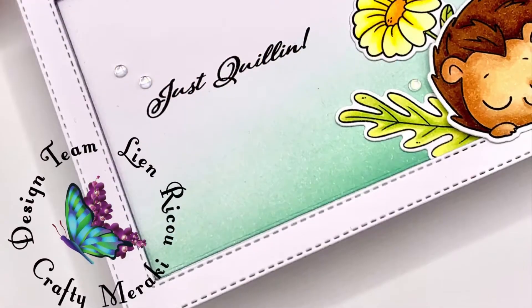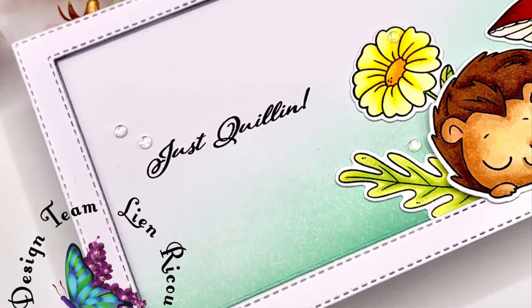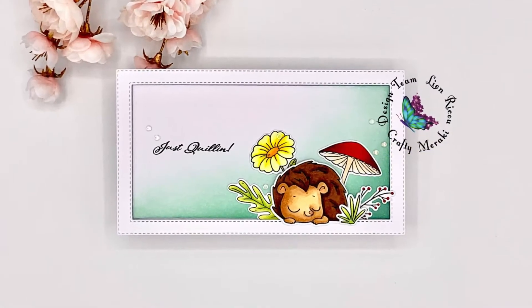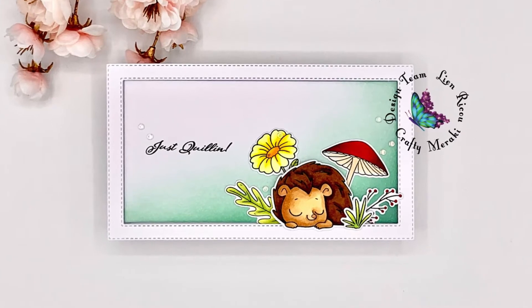Thank you all for stopping by and taking the time for this video — I truly appreciate it. If you liked it, you can always give it a thumbs up, and I'll be back soon with some new crafty inspiration. Bye!